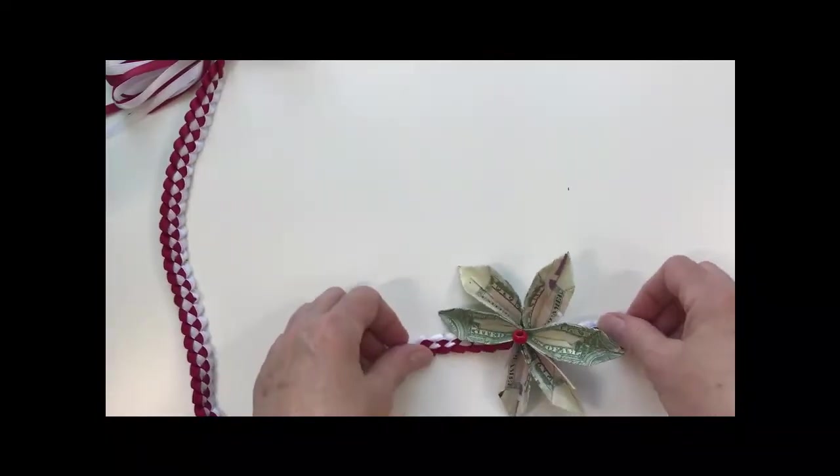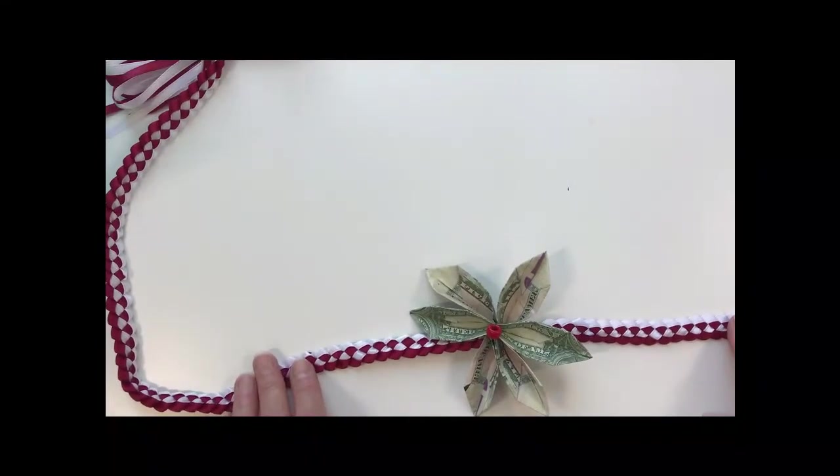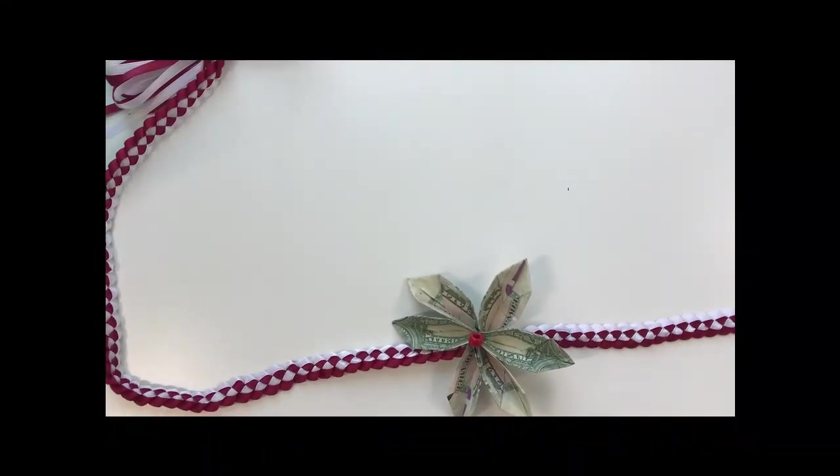Fold or poke the wire ends down so they're secure. Now it's attached and it's not going to go anywhere. We'll go ahead and attach the rest of the money flowers, and then I'll show you what the final lei looks like.